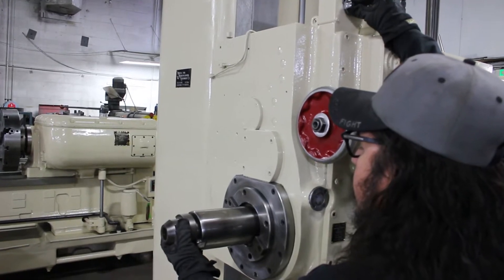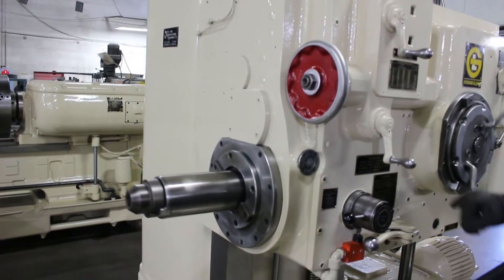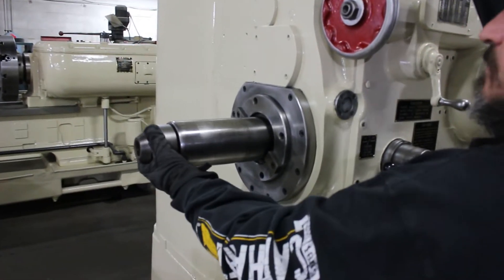This is a really cool feature. Keep in mind, this spindle travels in and out 25 full inches.